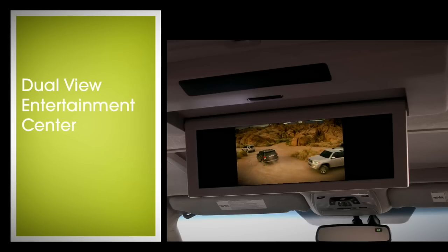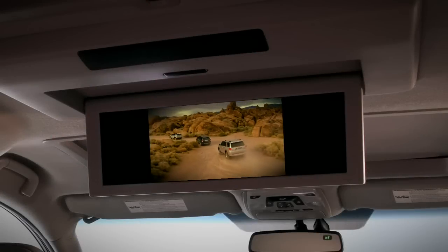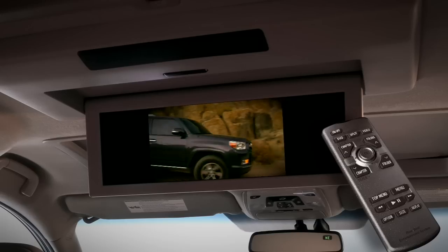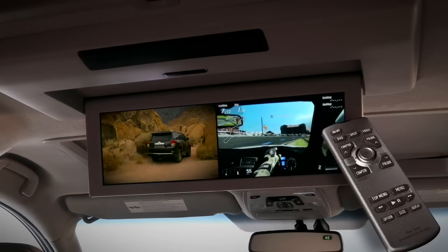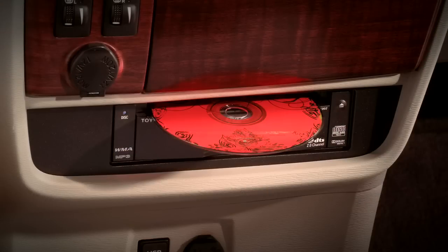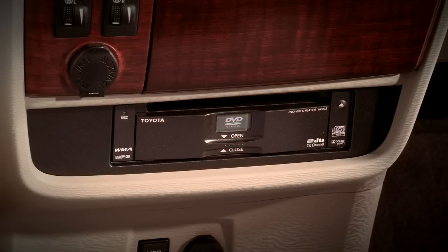The available dual view entertainment center features a 16.4 inch screen capable of displaying a single widescreen image or two smaller images from separate sources at the same time side by side. To watch a DVD, insert the disc into the player in the center of the instrument panel.